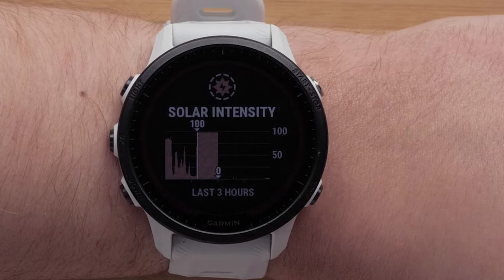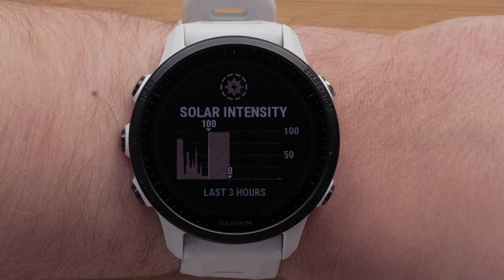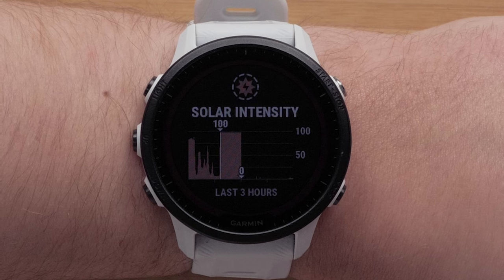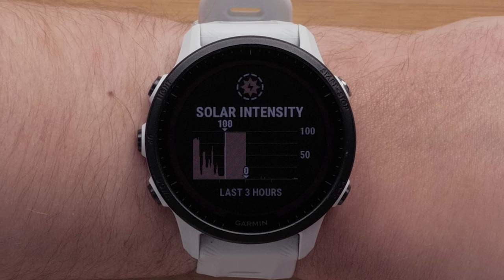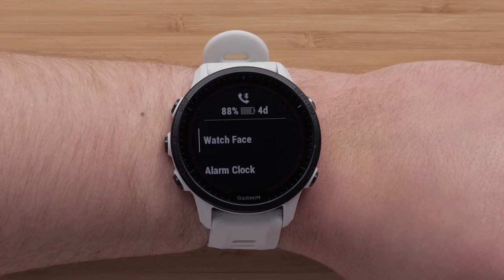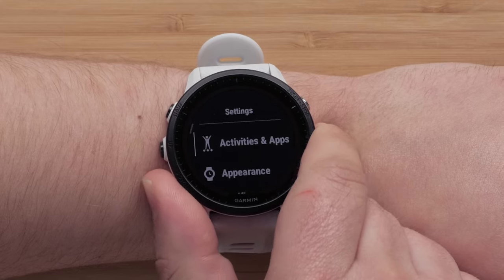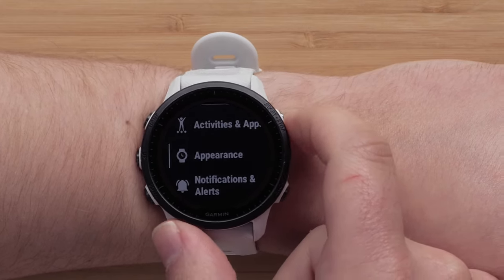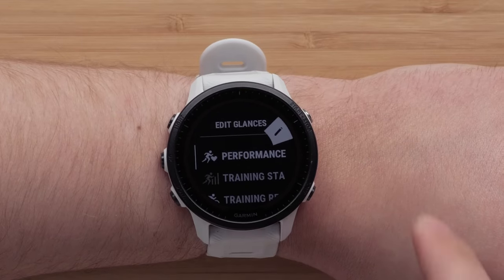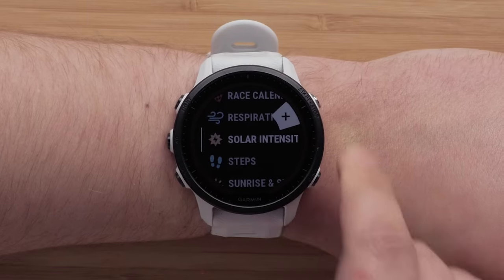The Forerunner 955 Solar Watch has the ability to give your battery a boost and provide supplemental charging from the sun. By adding the solar intensity glance to your watch, you can see how much sunlight is reaching the watch. To do this, press and hold the up button to access the menu, then scroll and select Appearance, followed by Glances. Scroll down and select Add, then choose Solar Intensity from the list.